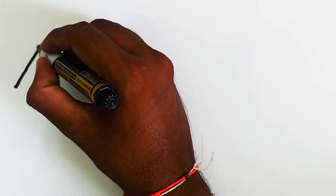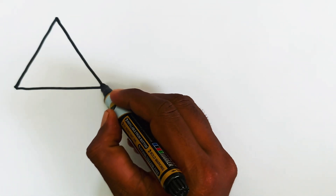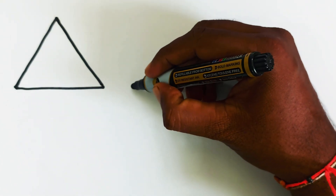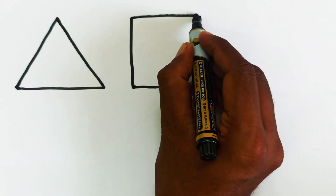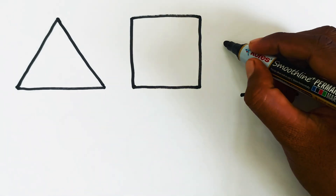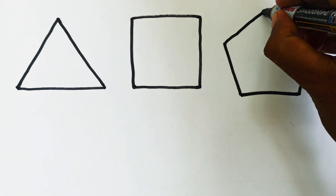Hello kids, let's learn to draw some cool shapes. This is triangle shape. This is square shape. This is pentagon shape.